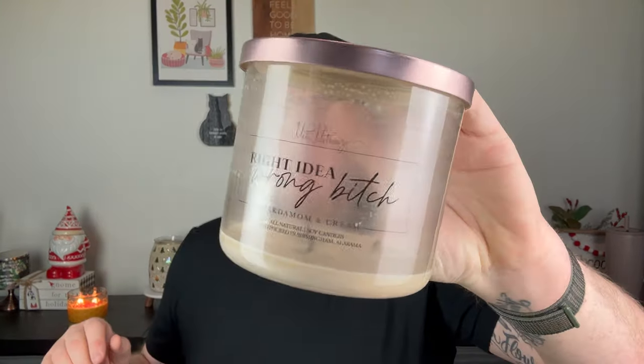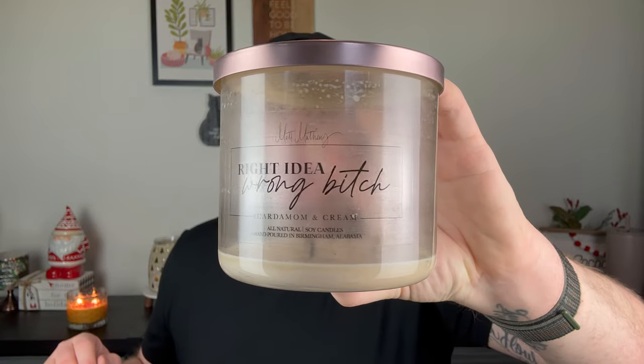I also finished some one-offs. I finished from Matt Matthews — I really love his candles. He's 100% soy wax. This one is called Right Idea Wrong Bitch, and this is Cardamom and Cream. He's also 100% soy wax, non-toxic, phthalate-free. Every candle he has performs really well for me. This was just a really creamy, rich, smoky vanilla. I had this going in the background a lot. I love a white soy wax candle when they burn, and his candles burn clean all the way down. No issues. Really love the way they perform.